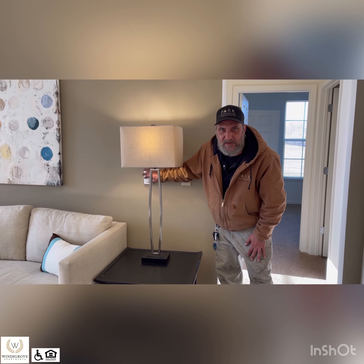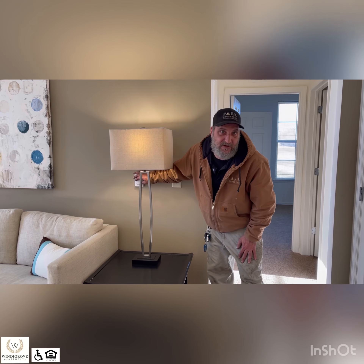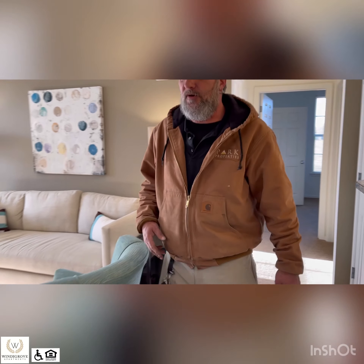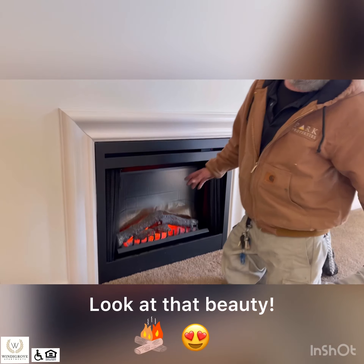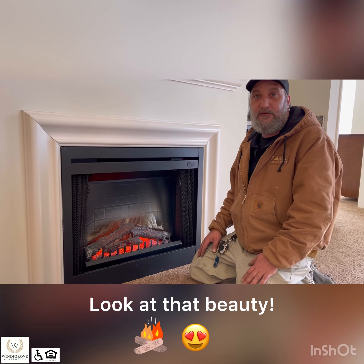If you can't get it going, just give us a call and we'll come get it taken care of for you. This white control on the wall is your fireplace control — it is thermostatically controlled. If you turn it on and walk over here, this is your fireplace. It is an electric fireplace, so if the electricity goes out, then this goes out unfortunately.